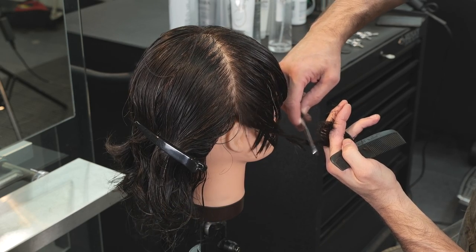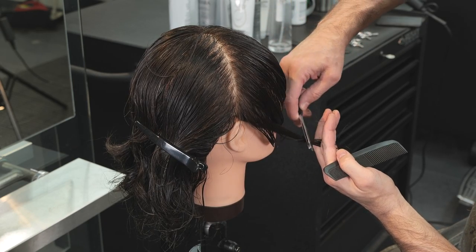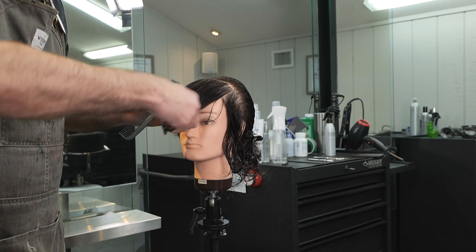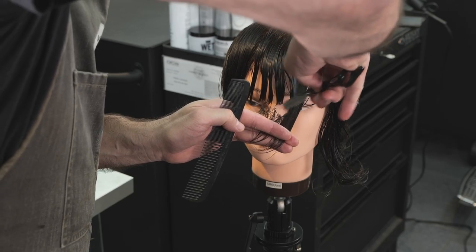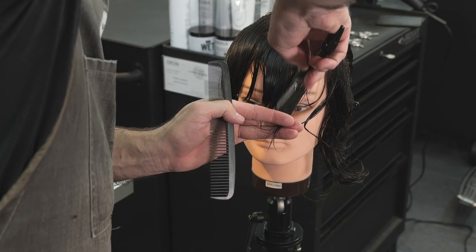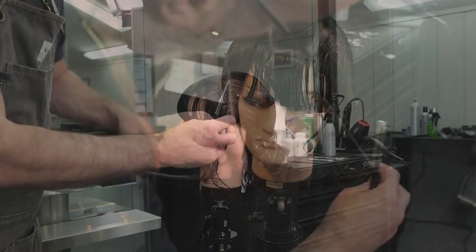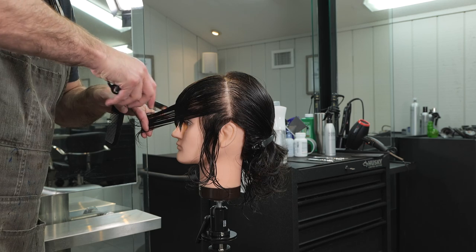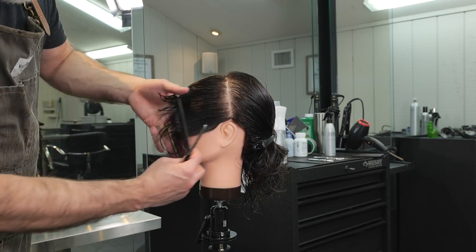Keeping my razor stroke pretty consistent throughout — I don't want the hair too wispy and I don't want it too blunt, just something that adds a little movement to the ends without creating a lot of separation. Following the same guide from the bangs, cutting through and trying to match both sides as closely as possible, pulling everything forward.